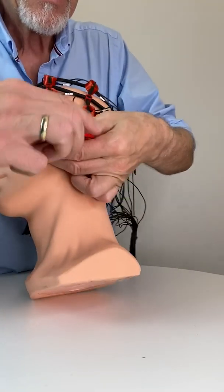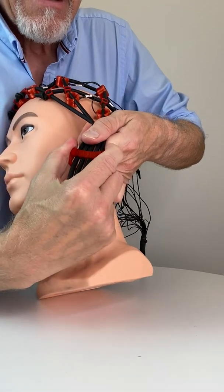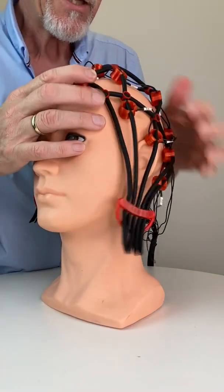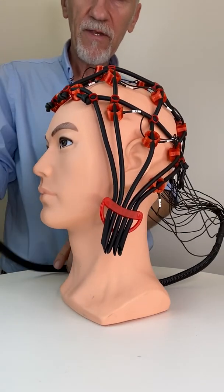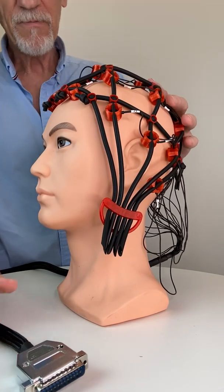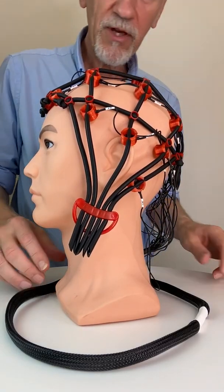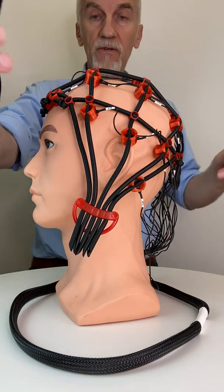Do the same on the other side — a little bit more. Now make sure the tubing is always over the shoulder of your client. Now we place the chin strap, which is here.